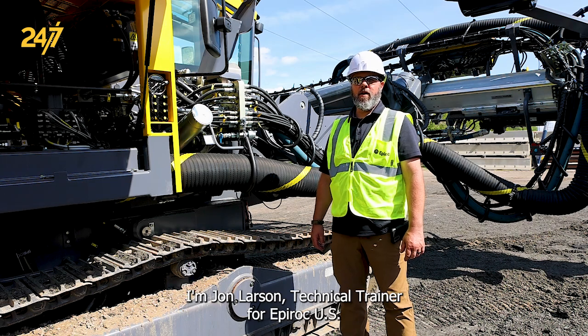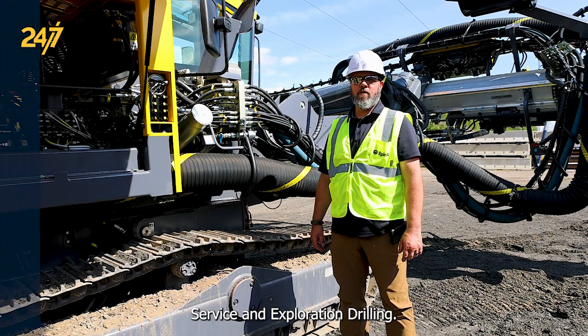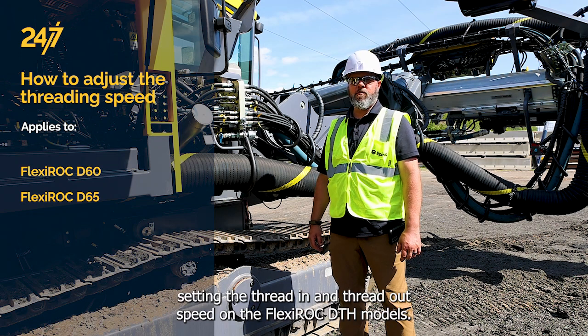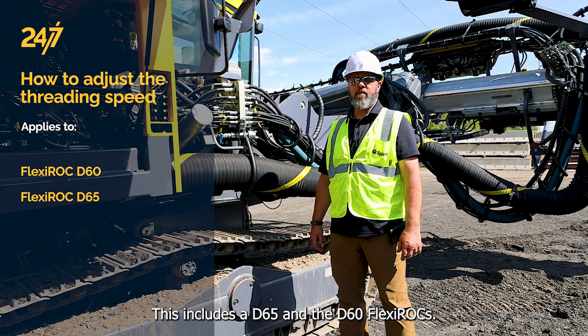I'm John Larson, Technical Trainer for Epirock USA Surface and Exploration Drilling. Today we're going to be talking about setting the thread in and thread out speed on the Flexirock DTH models. This includes the D65 and the D60 Flexirocks.